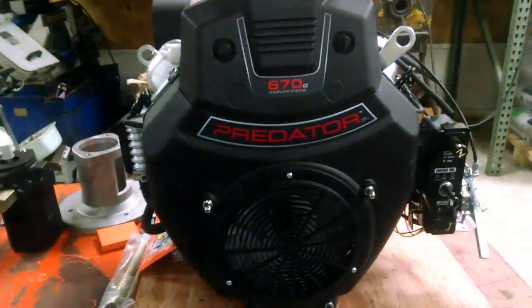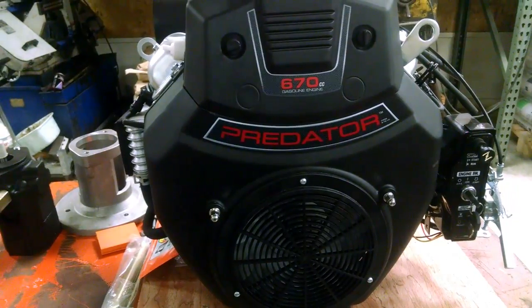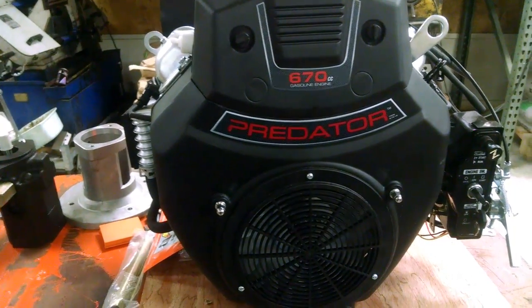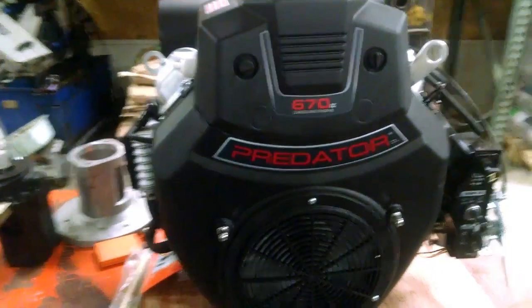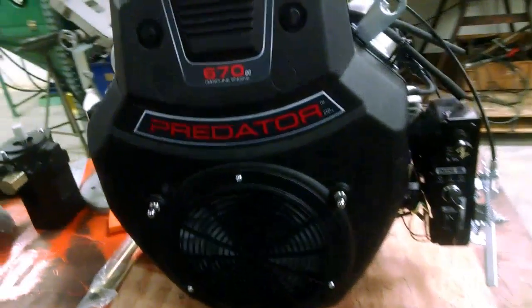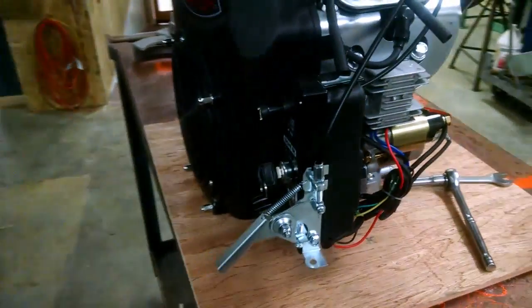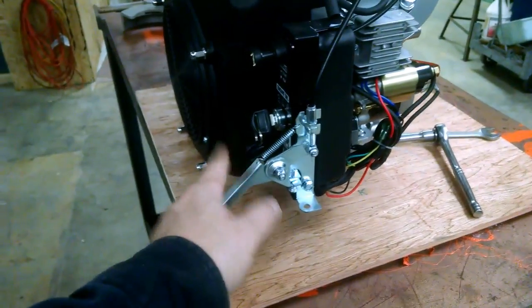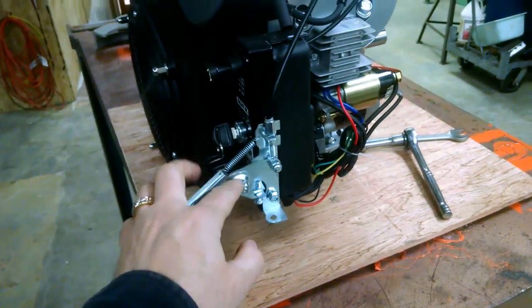We got the engine in for the new log splitter. After a lot of research, I decided to go with the 670cc Predator, about 22 horsepower. This is actually from Harbor Freight — got a lot of good reviews on it. It's got the choke and the electric start.